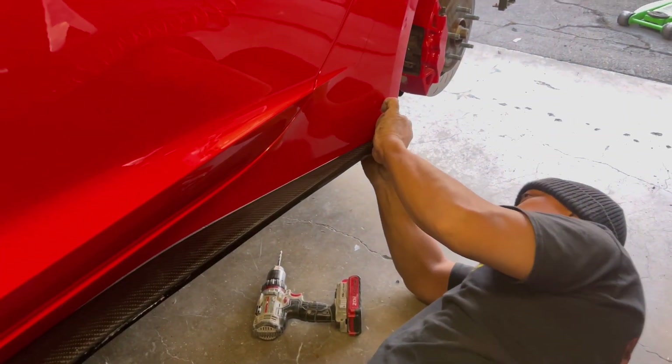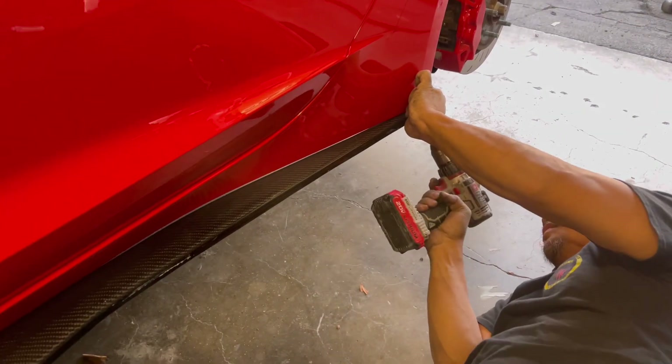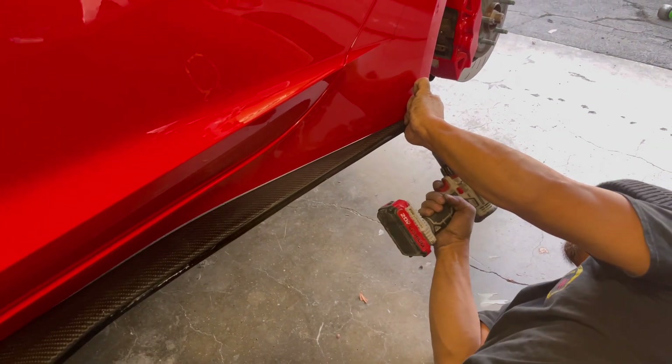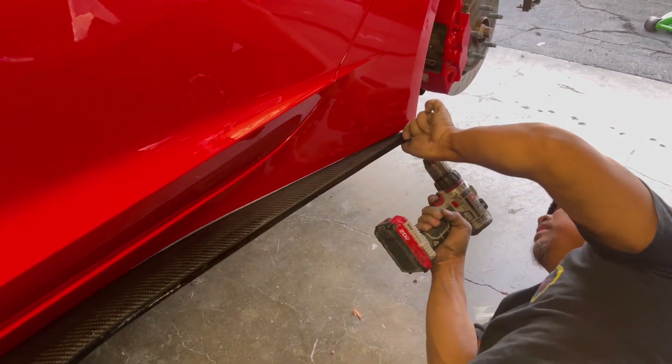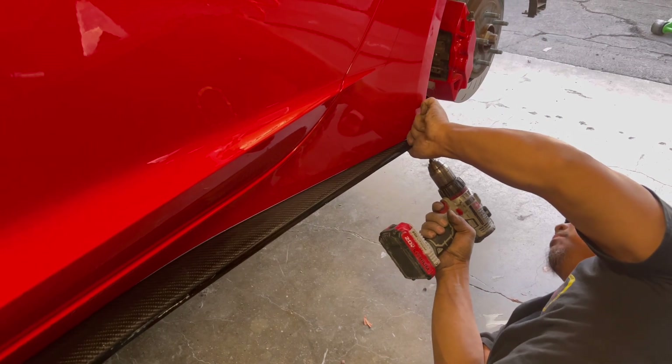I just want to make sure I'm satisfied before I use the drill. How's that over there? You're good? Okay, now I'm gonna drill.